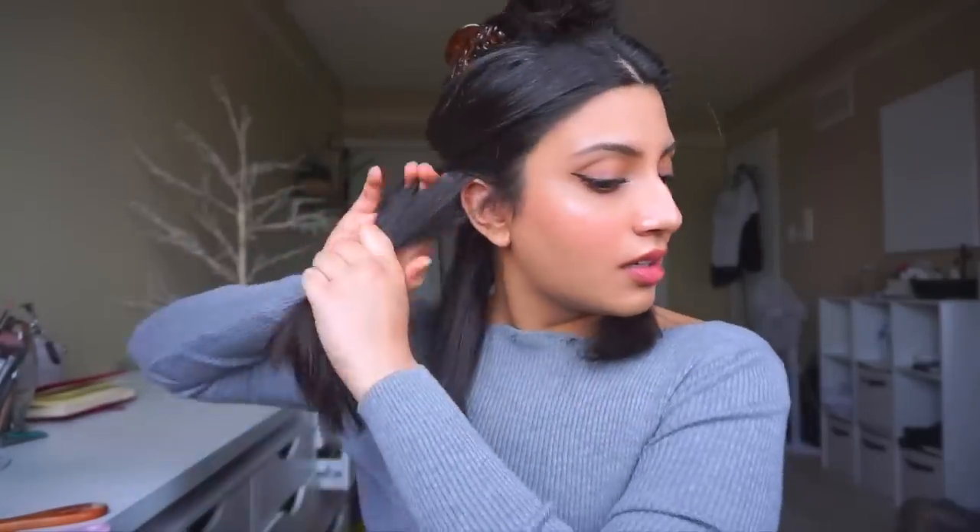Don't worry if one side looks shorter — it's nice to have that messy, voluminous look because it creates that natural finish. Now I'm going to section my hair again. Whenever you finish a section, leave it in front so you can see what you've done. Put your thumbs right where the beginning of your ear is and section that part, bring it to the front, then repeat the same thing — pulling outward to give it volume and then bringing it into your chest. That gives you that nice swoop that is really bombshell-like.